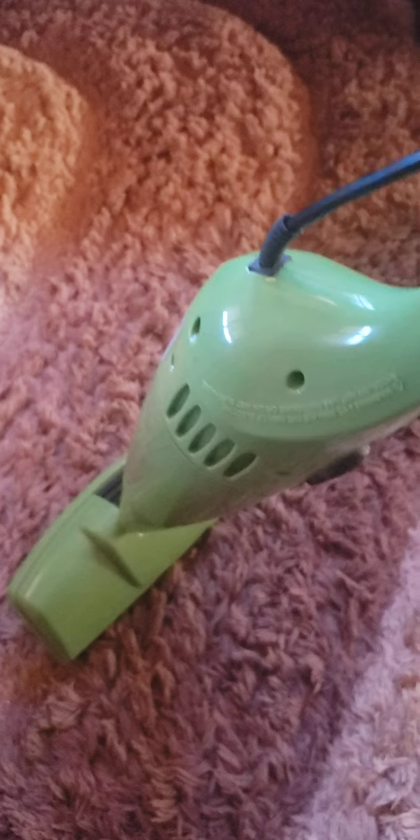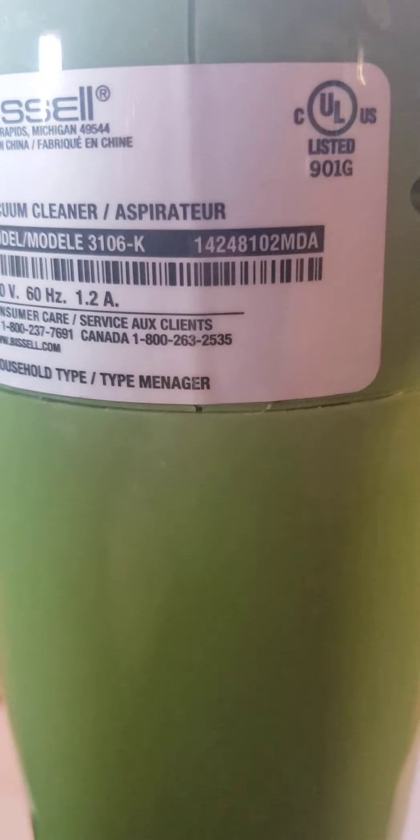It runs really well and it's nice and quiet. There's the base and it's actually got a squeegee on it, which is different. I don't know why it has a squeegee because the ones I've seen — like the blue ones before — had brushes. So you can see this is a model 3106-K from 2014 with a 1.2 amp motor.